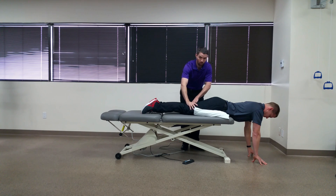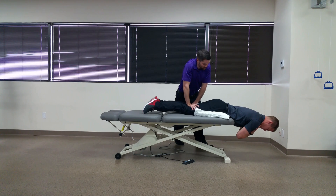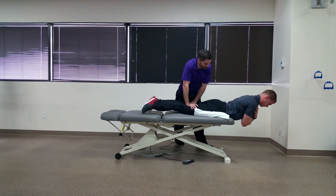I'm going to hold down his thighs and Jim's going to cross his arms across his chest and try to maintain a parallel position to the floor. A positive test would be an inability to hold this parallel position for an excessive amount of time.